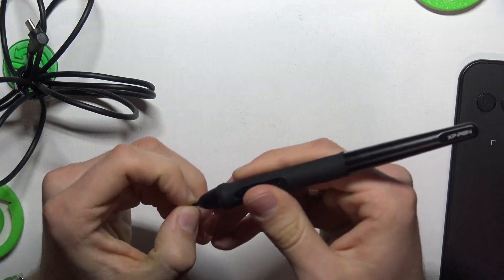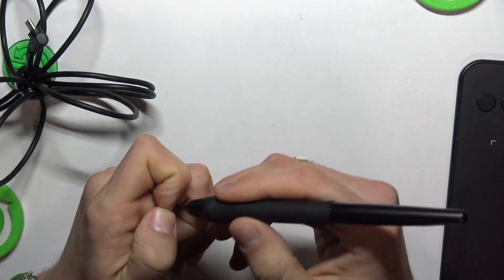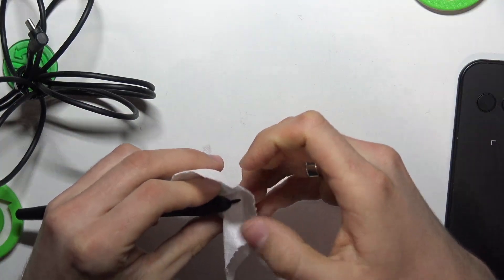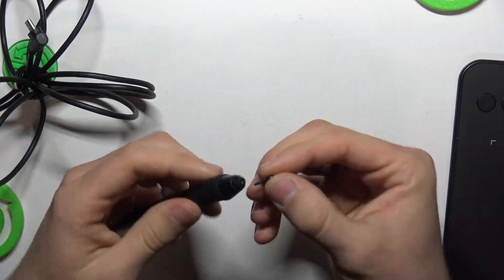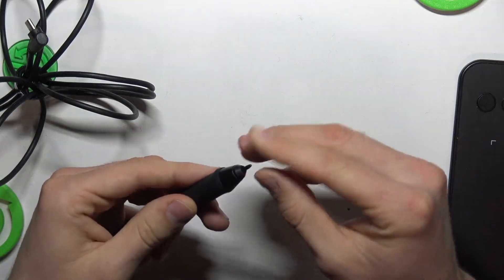If you want to reinstall or install a new nib, you can use scissors, or you can use just your hand. Use a piece of paper and in this way, as you can see, you can easily take off the nib and reinstall it.